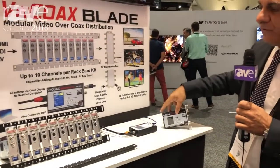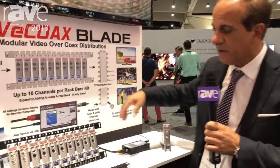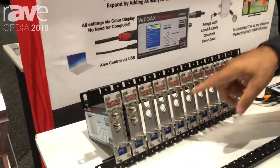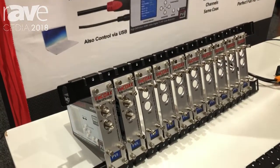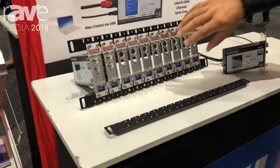Now with the Blade, we give you the opportunity to install the Minimod in a rack system like this, and you can grow the system as you need. You can put one module at a time, as many modules as you want, and it's very simple because you can use a computer to control and change the channels as soon as you install the module.